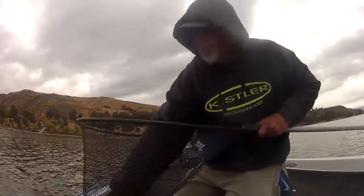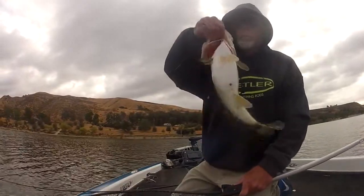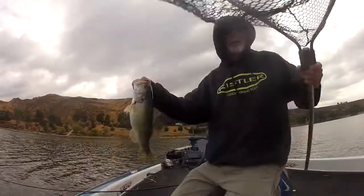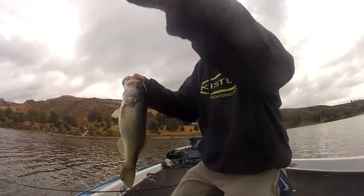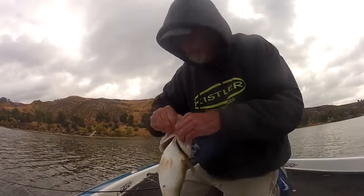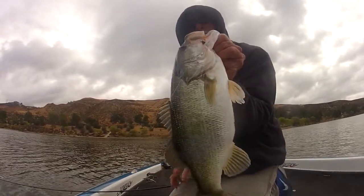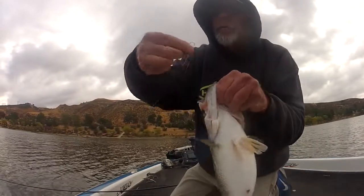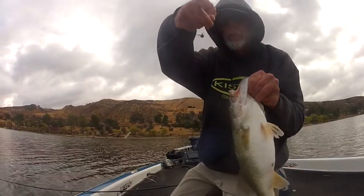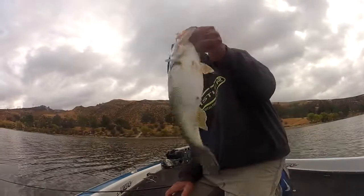Look at this dude. Really? Look at that little bait. Right on the corner of the mouth. Took the bait. Little hook. Size two. Solid little fish.